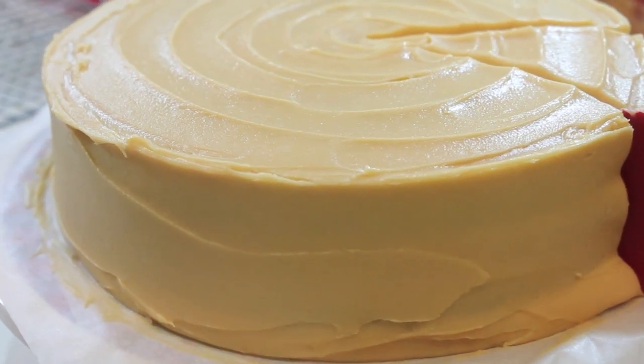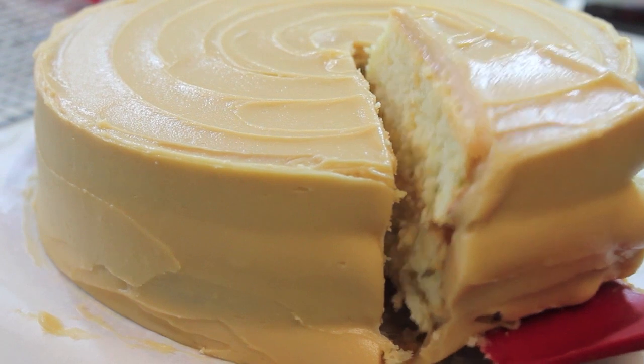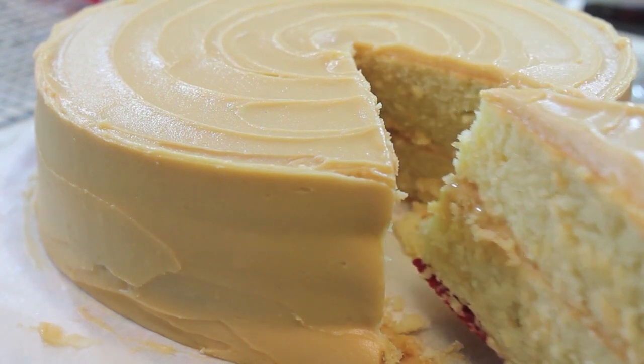Hi, it's Rosie and in this video we are making a caramel cake, but this time around we are making everything completely from scratch.